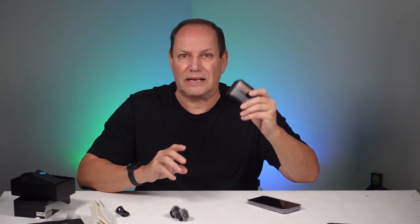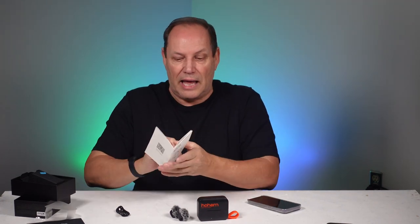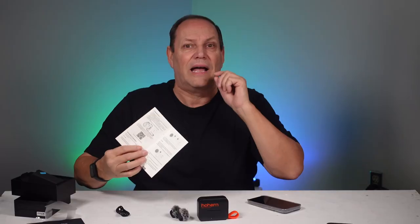I'm going to find a little case if Hoem doesn't have one. At the time of recording, this is suggested at around $130 US — the exact price will be in the description. Feature-wise, this thing is packed, and the instruction book gives you a ton of information, so it's not all digital — you have something you can carry around with you.